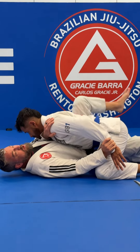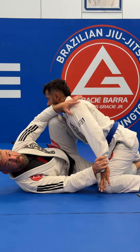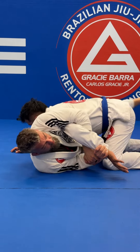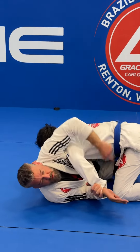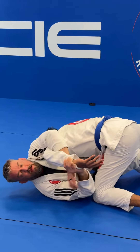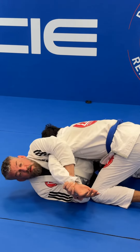With this leg, I'm gonna post and bridge, shrimp, and get my leg back. Once I get my leg back, immediately I'm going for this. I'm keeping this leg here and taking his hand — he's gonna try to bring it to his waist to defend. I'm keeping it out here, because if I let him get in here and grab the belt, it's gonna be hard to finish.